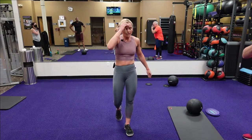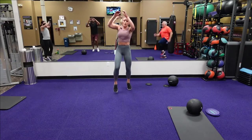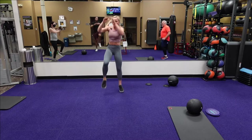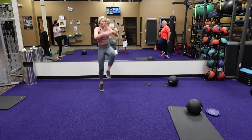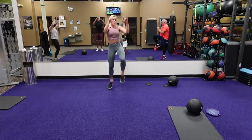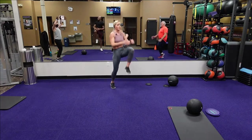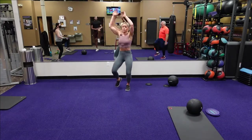We've got that skip in place knee drive — three, two, one, here we go. Alternate, bring that knee drive. Come on, keep it going. Twenty seconds. Fifteen. Hop in with that foot, bring that knee up. Eight seconds. Five, four, three, two, one.